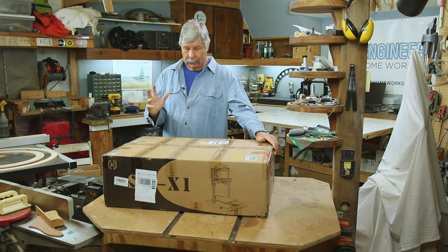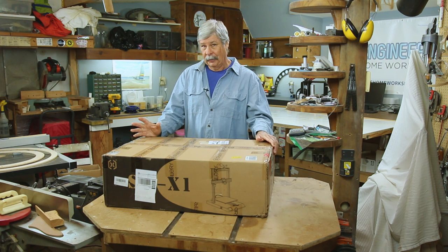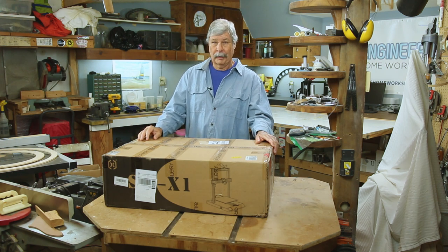Hi, I'm Engineer Bill. I've run into a dilemma. I am overworked even though I'm semi-retired, and I can't work any more hours than I'm already working.